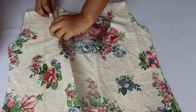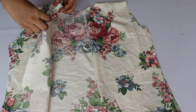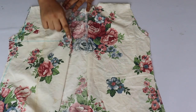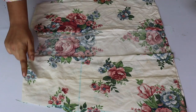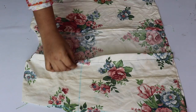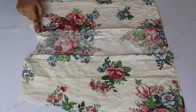After stitching the shoulder, we will stitch the front portion. We sew with a half-inch seam and there is a gap that looks very beautiful. You can see that we sew the front portion here.